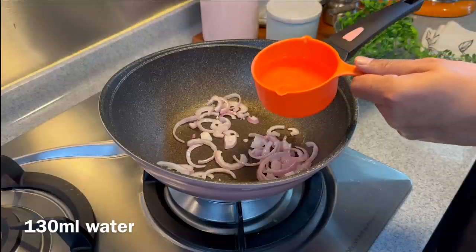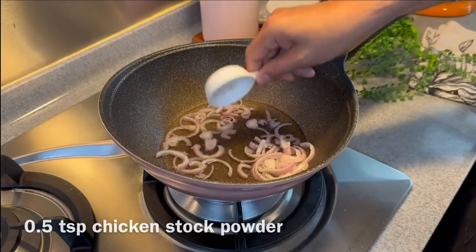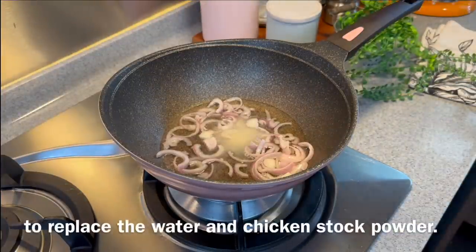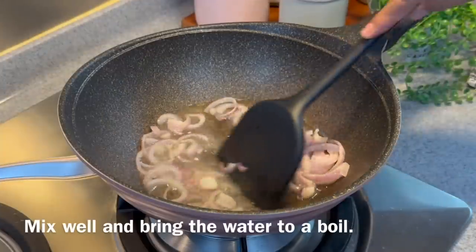Once you can start to smell the beautiful aroma from the onions, add in 130 milliliters of water and half a teaspoon of chicken stock powder. Traditionally this calls for dashi stock, but I like to use what I have at home so I'm just doing a chicken stock — and it tastes great too. Mix it all up.